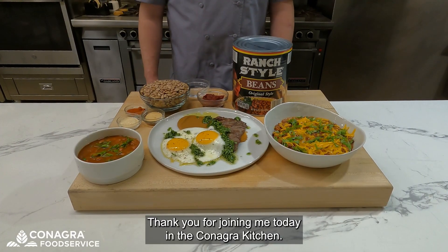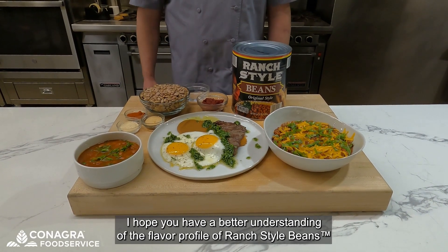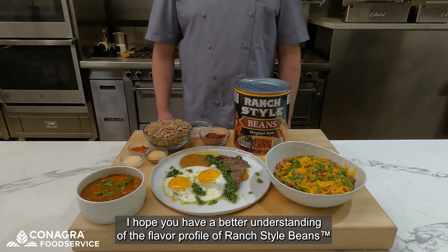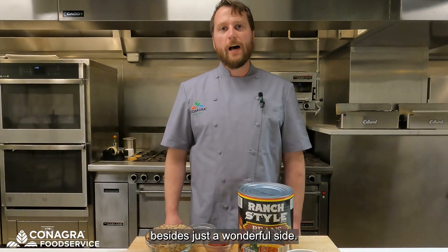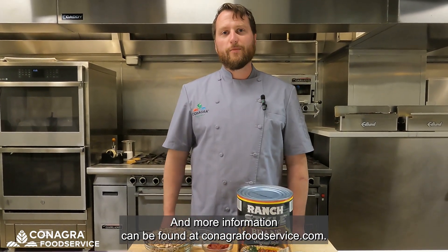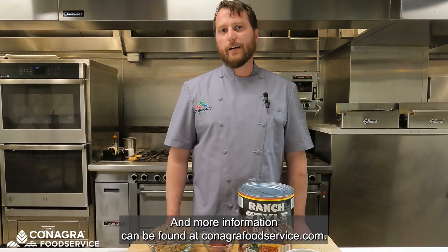Thank you for joining me today in the ConAgra kitchen. I hope you have a better understanding of the flavor profile of ranch style beans and how to expand their use in your establishment beyond just a wonderful side dish. Any more information can be found at conagrafoodservice.com.